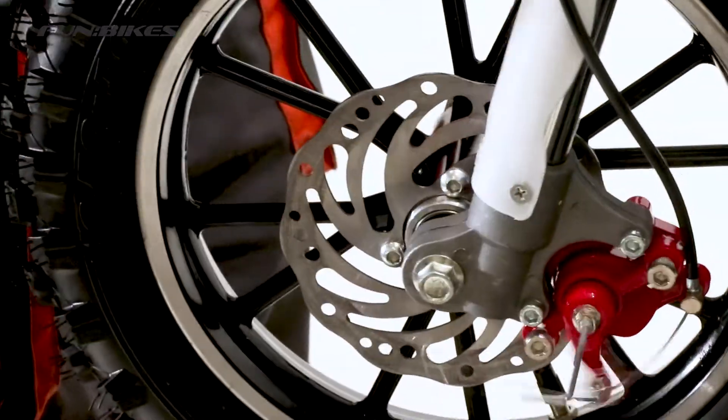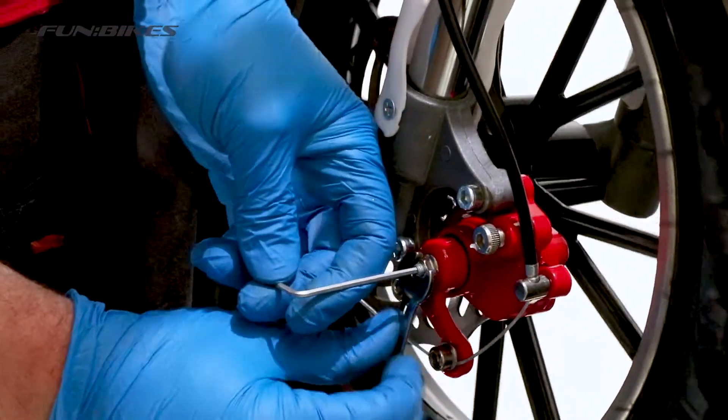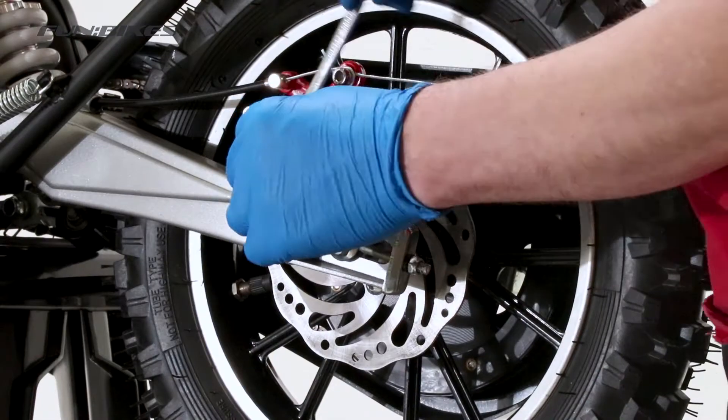Once you are happy the pads are as close as possible, spin your front wheel and keep pumping the brake on and off to make sure it is locking the front wheel. We will now repeat the process on the rear brake caliper.